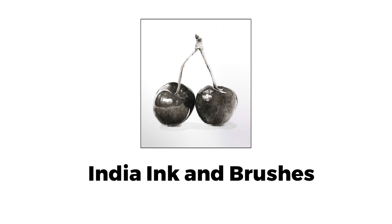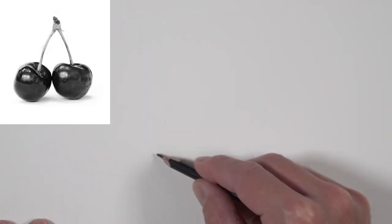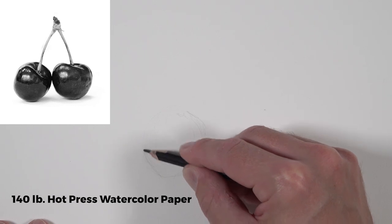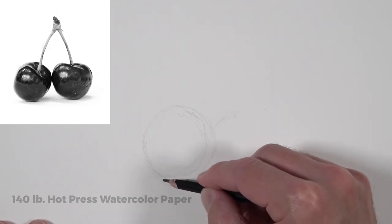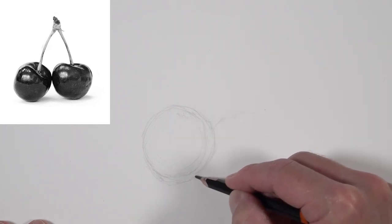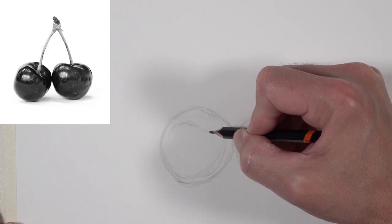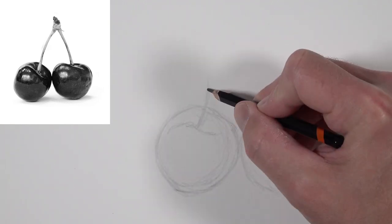We'll use India ink and nylon brushes, and we'll use the technique ink wash to create this image of a couple of cherries. We'll start with an H graphite pencil sketching out the overall shape of both cherries. We're working on watercolor paper — specifically 140 pound hot press watercolor paper. You can also use 140 pound cold press; the difference is in the texture. Hot press is much smoother. Using watercolor paper minimizes the buckling that happens when we start applying ink wash to the surface.